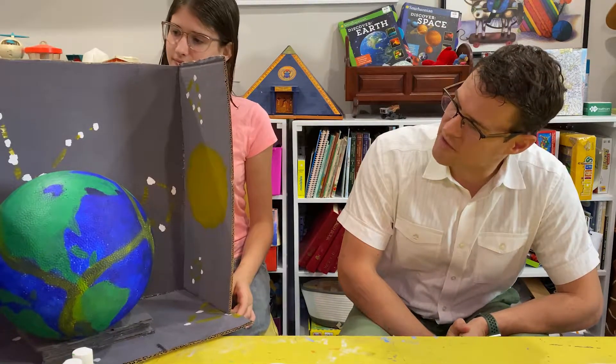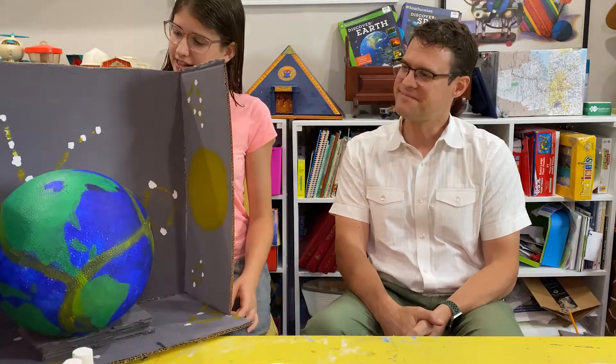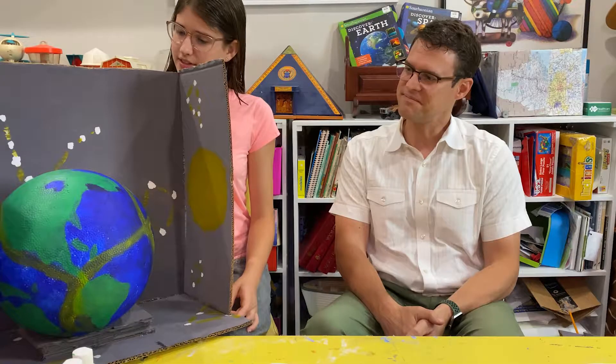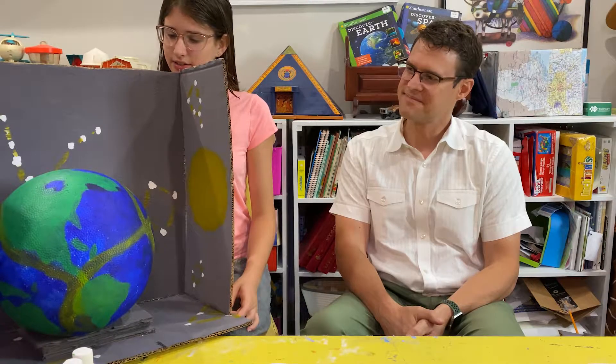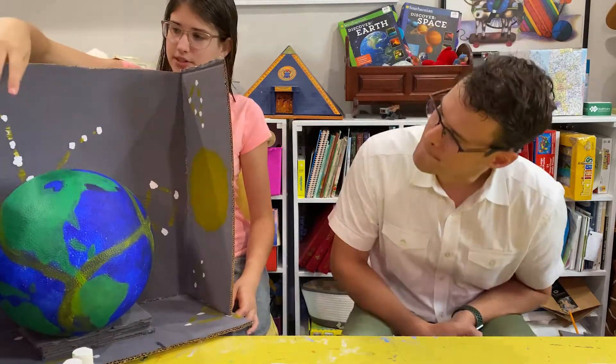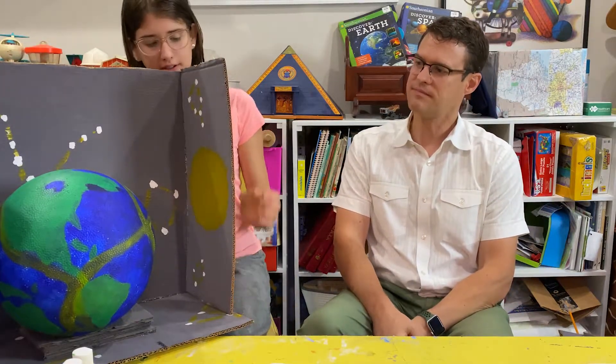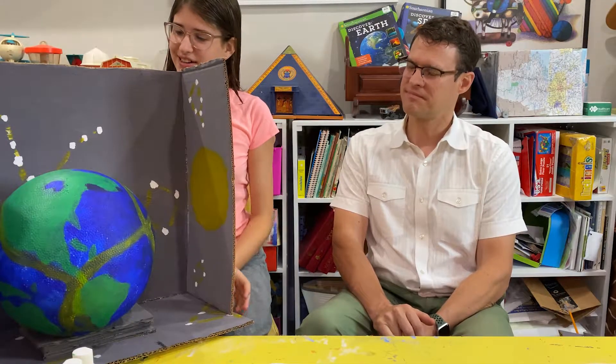And so this is the result of your labors? Yes. It looks great. I had lots of fun putting in lots of details, like getting all the little islands. And I looked at the exact spot of the earth and which constellations would be around the sun in relation to earth, and the stars around the earth.